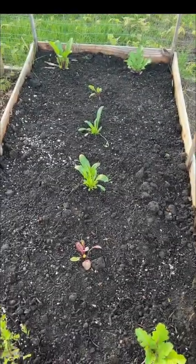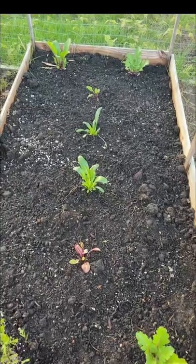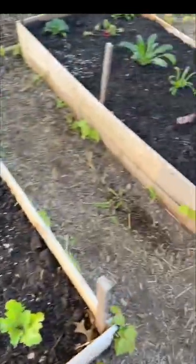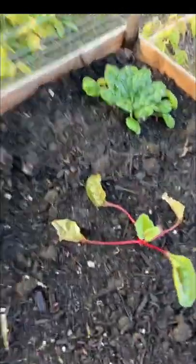Here's all the greens we got out of one bed. So this is all the plants that got a haircut and there's still a lot of growth to them. Greens love getting haircuts, especially when you transplant them.